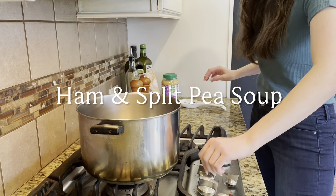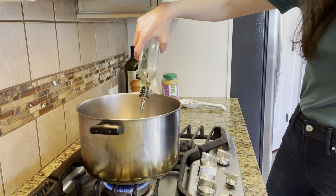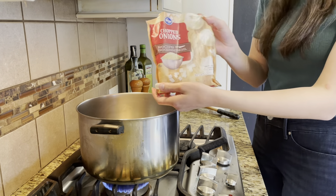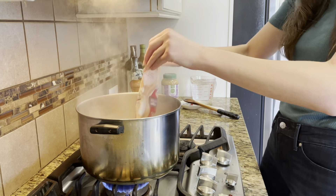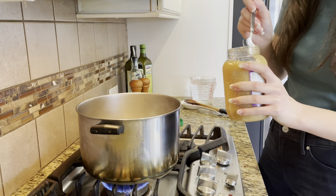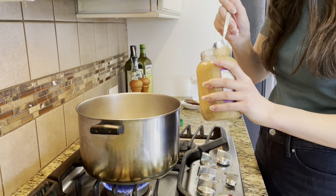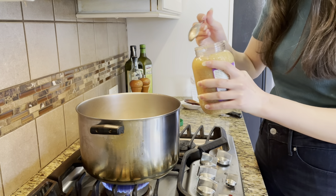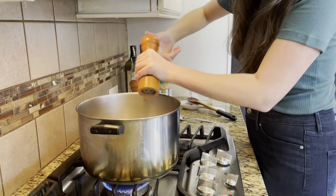And now on to meal number three, which is my ham and split pea soup. So in a large pot, I am just going to heat up a little bit of avocado oil, and then we're going to sauté some onions and garlic — I use those in pretty much all of my recipes. So again, we're going to use about a quarter to half a bag of that 12-ounce bag of frozen chopped onions, and then about two to three cloves of minced garlic. We're going to season with some salt and pepper, give it a good stir, and allow it to sauté.